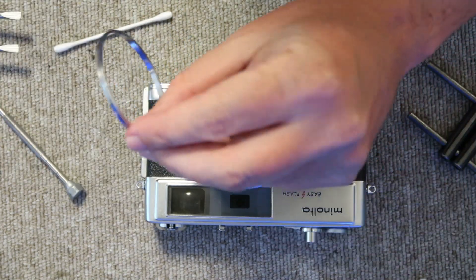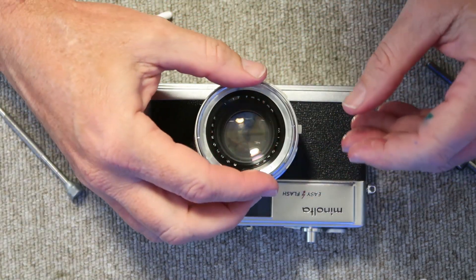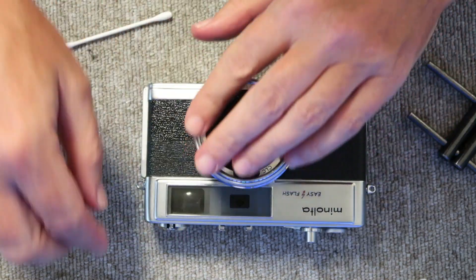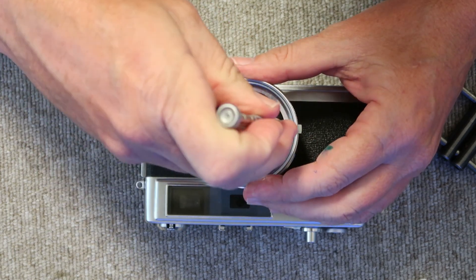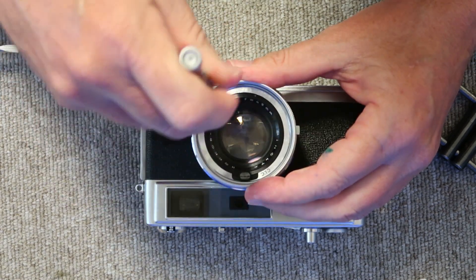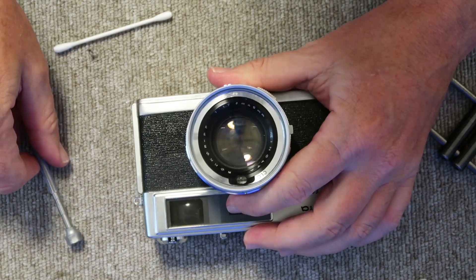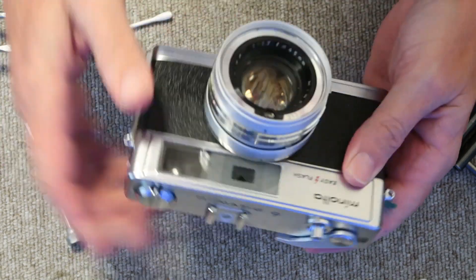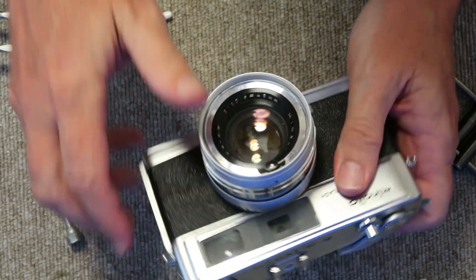I take the filter ring and apply some more lighter fluid all around to get it nice and wet, then thread it back on. It's quite tight — I don't even need the lens spanner to put this on or take it off. Everything seems to be working A-OK.